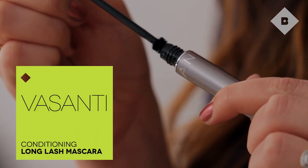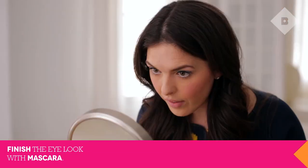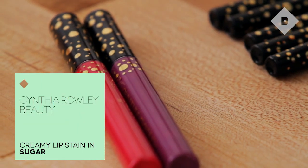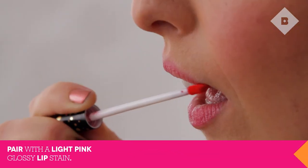Finish the eyes with a few coats of mascara. Keep the rest of your look simple with the light pink lip stain. It's glossy like a lip gloss but super long-lasting and will stay on for hours like a stain.